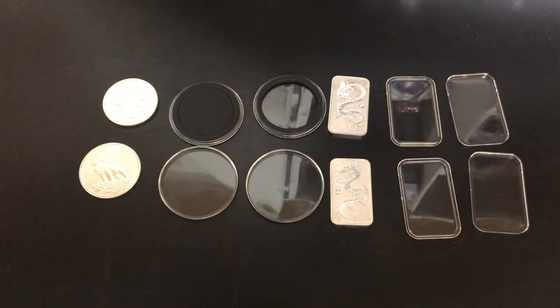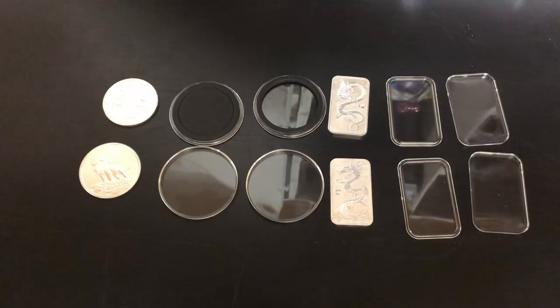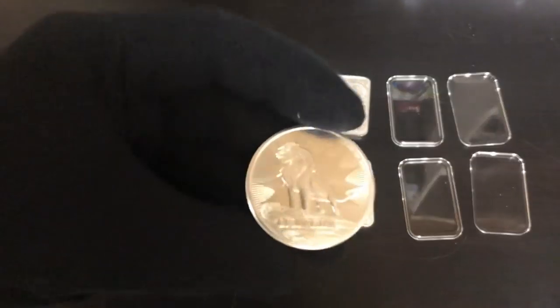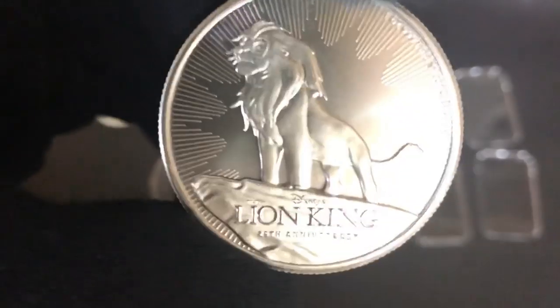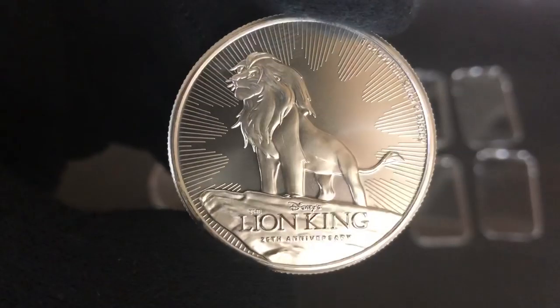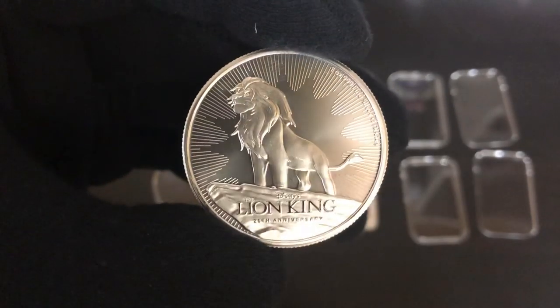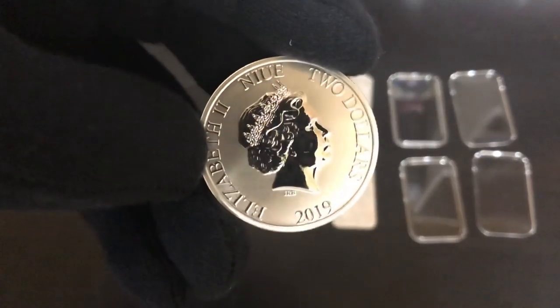In this video we're going to encapsulate some coins and some bars. Technically these are all coins because these are silver coin bars, but I want to give you a couple tips about encapsulating your silver. The first thing I want to mention is I recently got this silver coin in the mail from Atmex — it's the Lion King, 25th anniversary. Really cool coin, and the whole reason I brought out my capsules was because I need to put this one in a capsule to match the rest of my Disney coins.